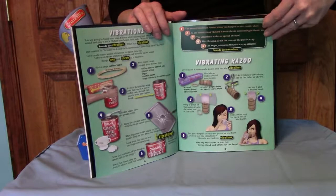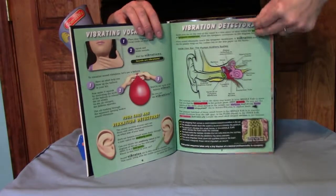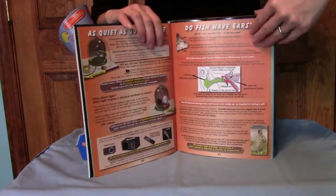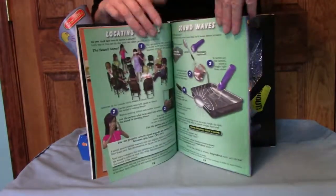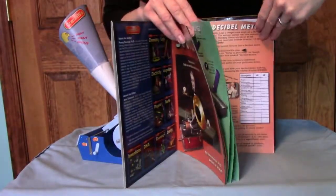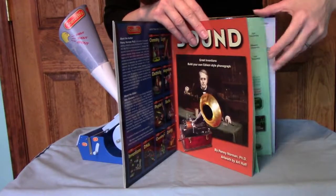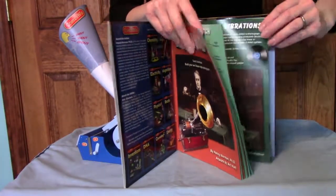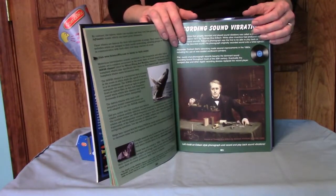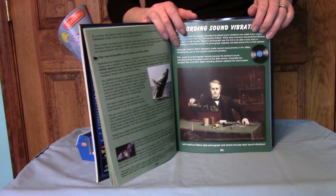There are nice full-color illustrations in the book and demonstrations on how to do various activities. Toward the back, there's an entire section with instructions on how to make the Edison-style phonograph that's included in this kit. That was one of the big draws for me — I've been wanting to build an Edison-style phonograph for a very long time, so finding this kit was very exciting.